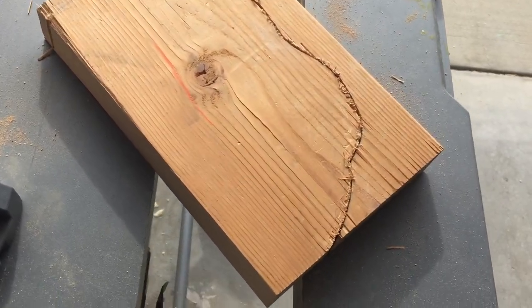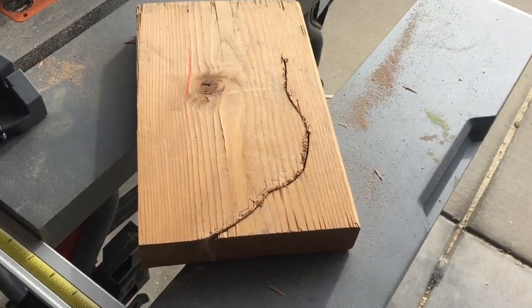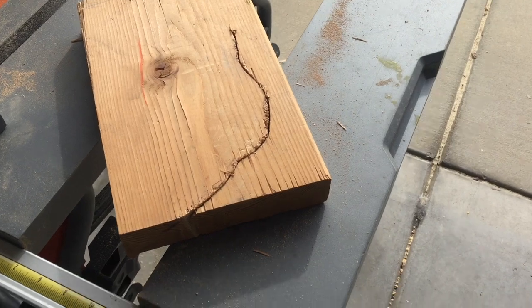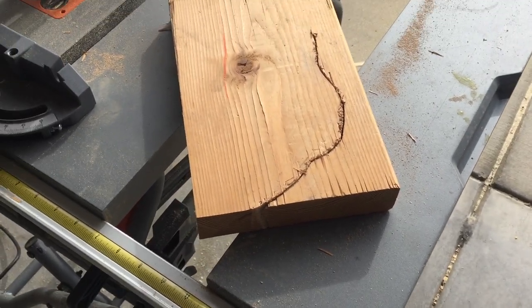Normally I'd advise you to clamp stuff down and use probably a better table than your table saw, but sometimes you just kind of work with what you have, or you're just not going to be able to do anything.